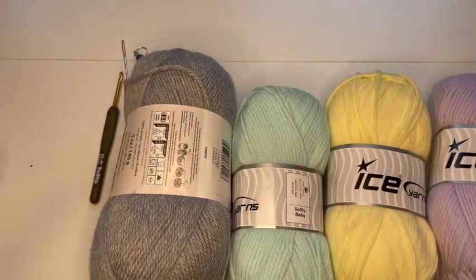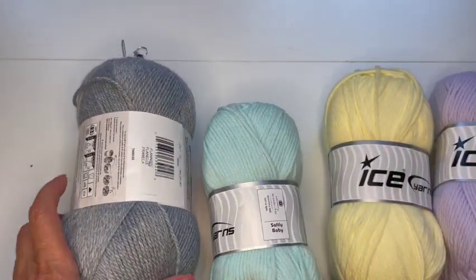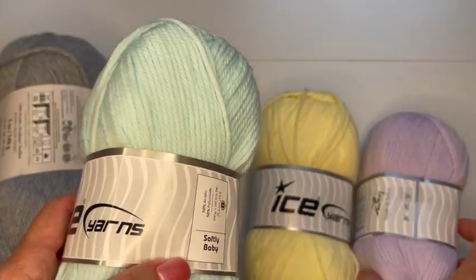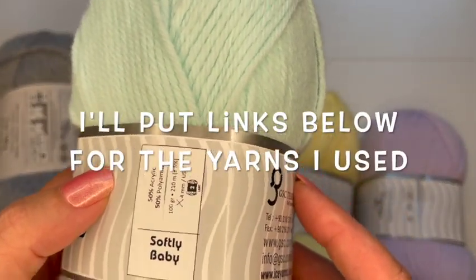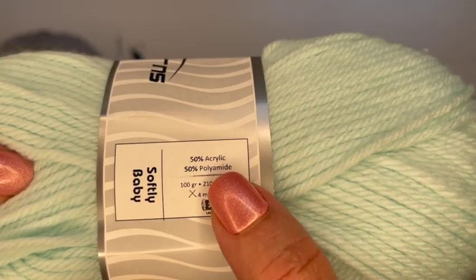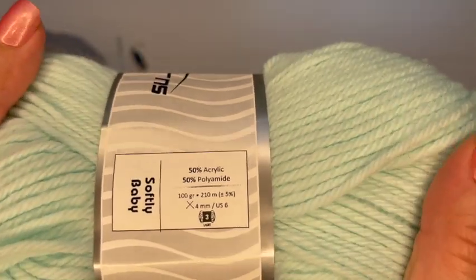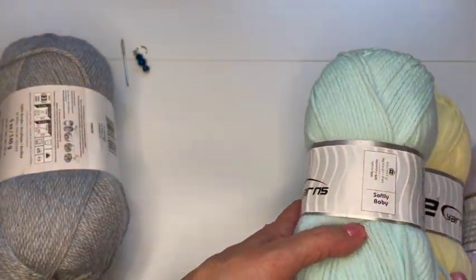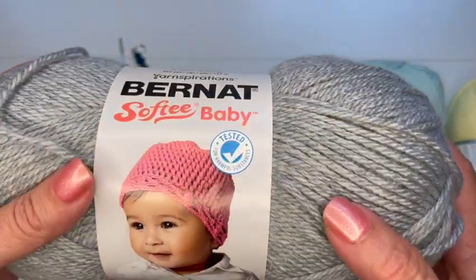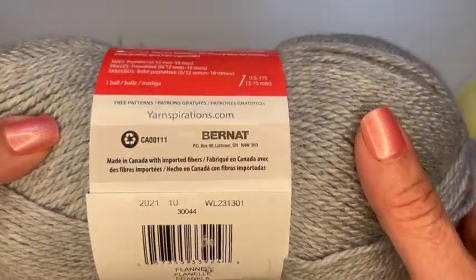I went into my stash and looked for three-weight baby yarns in the same colors. I had these Softly Baby yarns from Ice, which will be perfect for the stars — these are a three-weight yarn, 100 grams per skein, 50% acrylic and 50% polyamide. Feels soft and I think it'll be a good substitution. I didn't have a gray in a three-weight, so I went out and bought this Bernat Softy Baby yarn in a color called Flannel, which I really like.